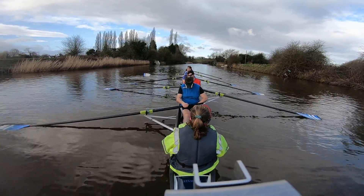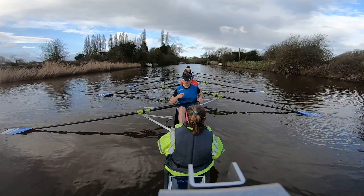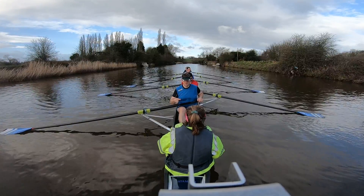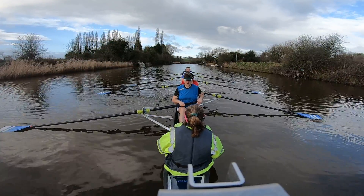So we're going to be building for five. Get us going, so we need to row for about ten strokes. We're going to be rowing for about ten strokes, build for five, and then we're going to go, okay?